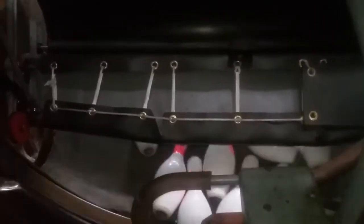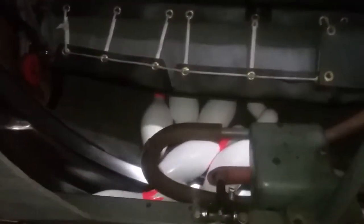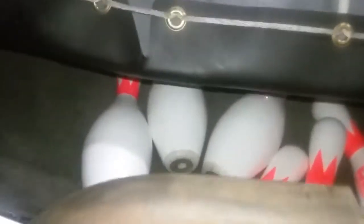Here's the reset button — I'm going to hit it. The thing that dropped earlier is the rake. The rake sweeps all the pins back into the pit. I always thought it was the pin board or pin cushion, but it's not. They all fit into the grooves just like that, right into the pin wheel.